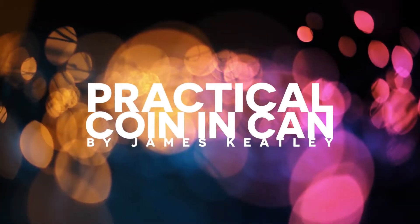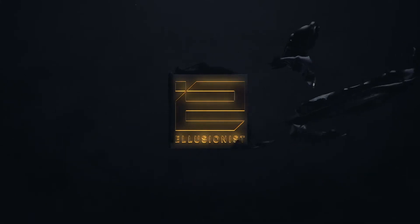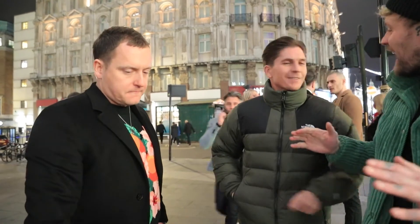I'm James Keatley, and this is Practical Coining Can. Any can.